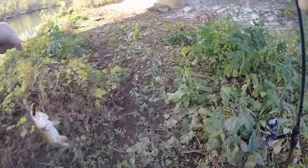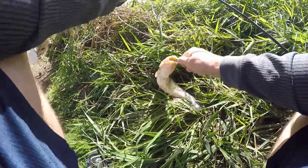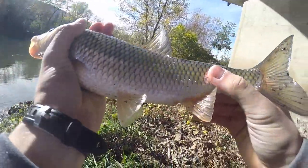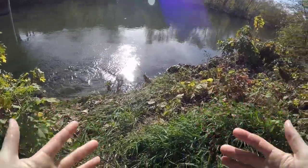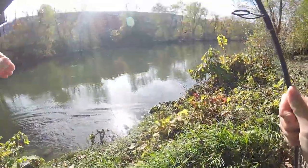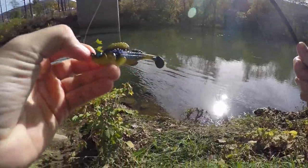Wow! Here we go, caught a nice little fall fish there, see ya buddy. Awesome stuff — first fish on that new Megabass Dark Sleeper. Let's get some more.